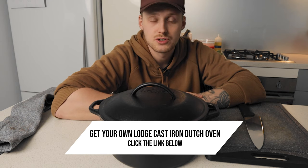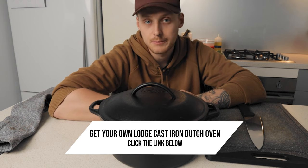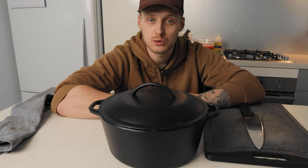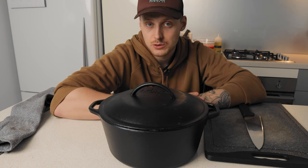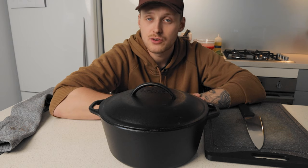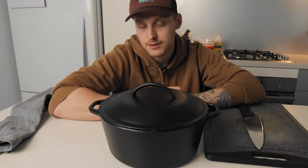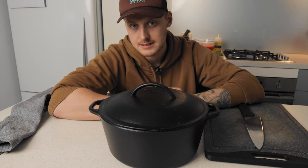Today I'm going to show you how I use it for cooking pasta sauces. One of the best things you can do when you're cooking is use time to your advantage, but that can be really tricky sometimes because you need to keep a close eye on things so things don't burn and get stuck.